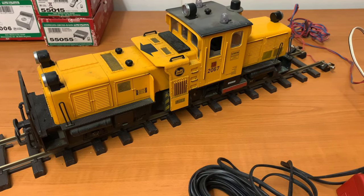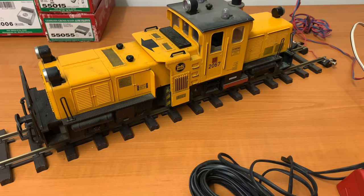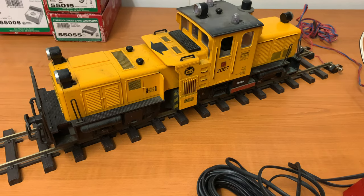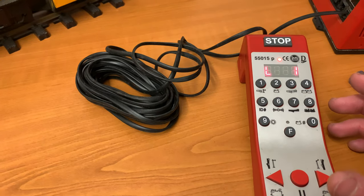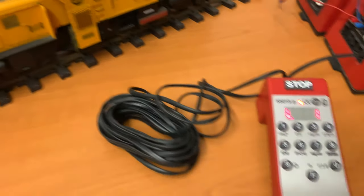Because if you get a DCC chip fitted, you will need to reprogram your LGB loco, as essentially it'll be on a channel. By default when you buy a DCC locomotive, it'll be on channel three. I've already re-encoded this one.